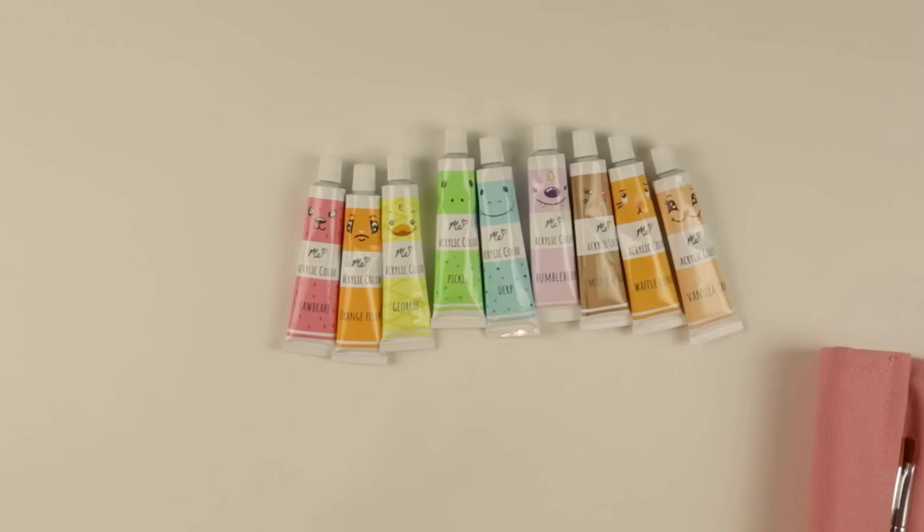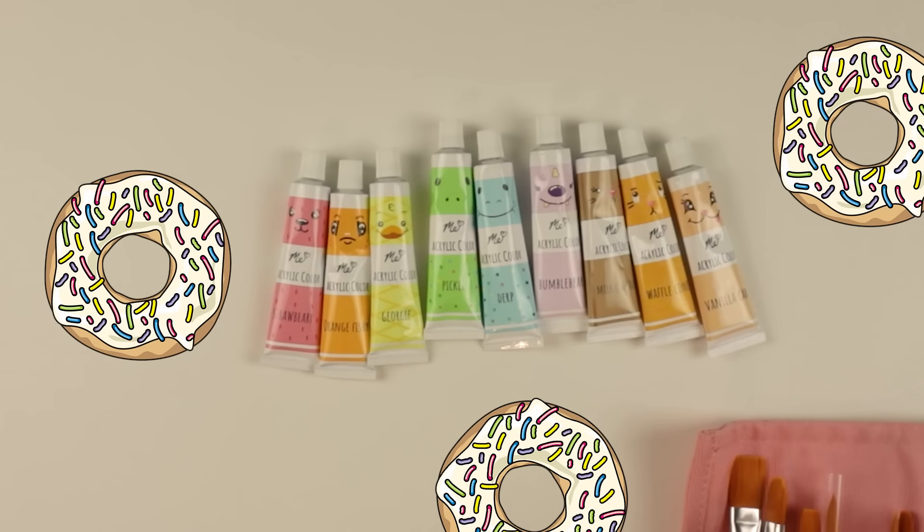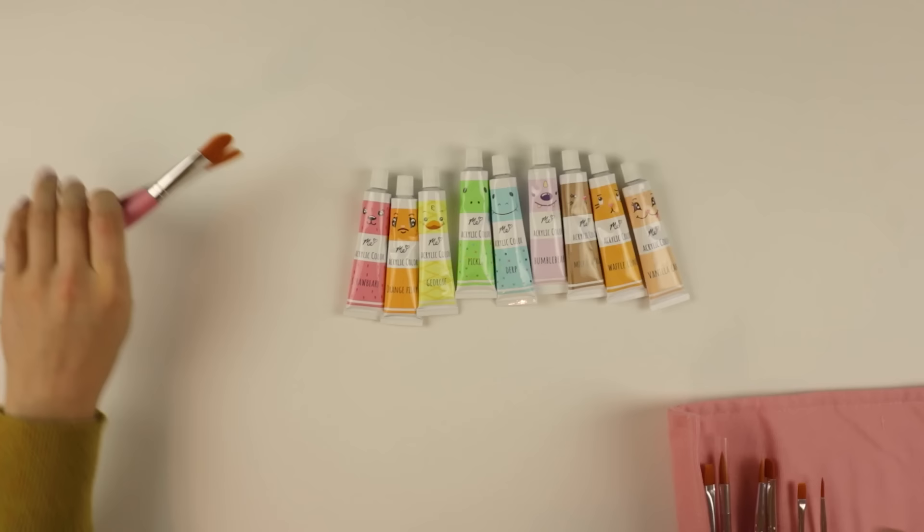I just want a donut now. I know donut is not in any of these names — don't judge me — but this just makes me want to eat all the unhealthy, delicious desserts out there. So I'm just going to get everything out of this set.